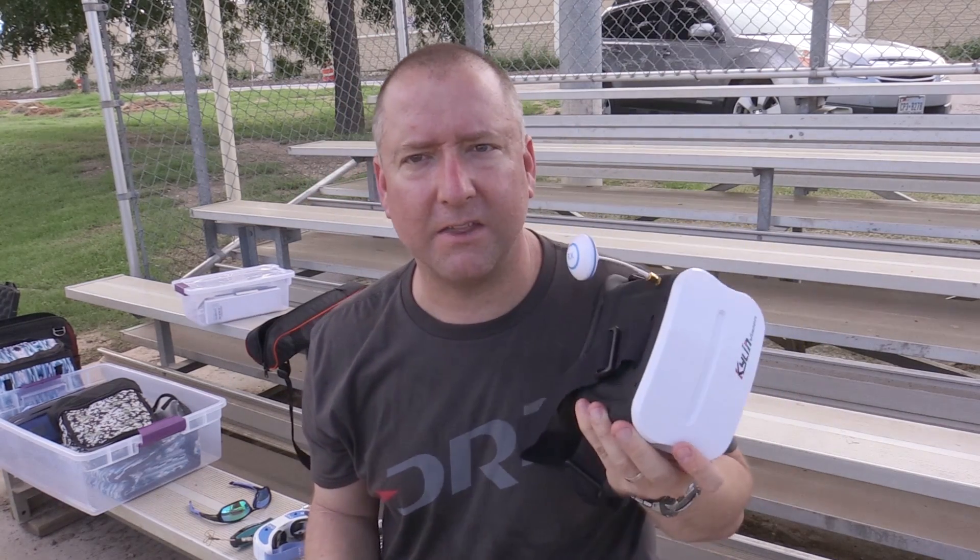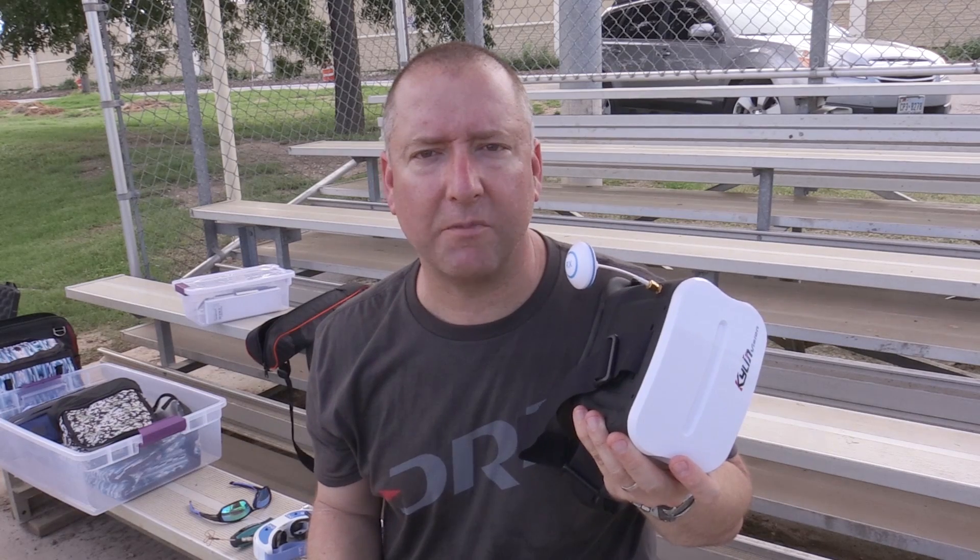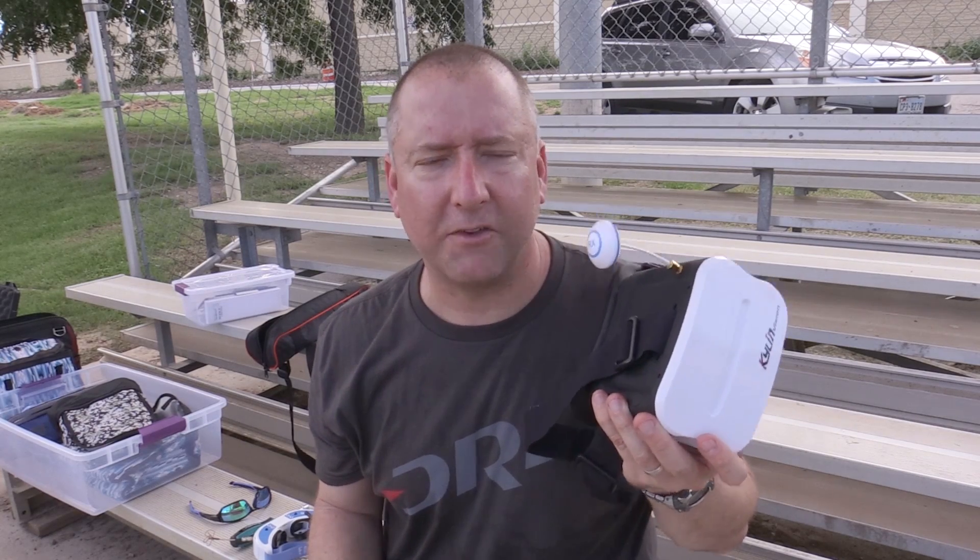Thanks to Gearbest for sending these. Check out the rest of the videos on my channel. If you like it, please subscribe, and we'll see you next time on Ready, Set, Drone.